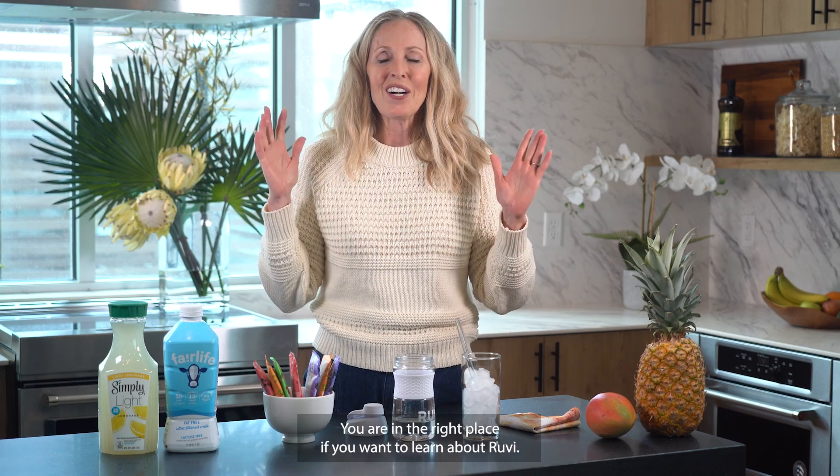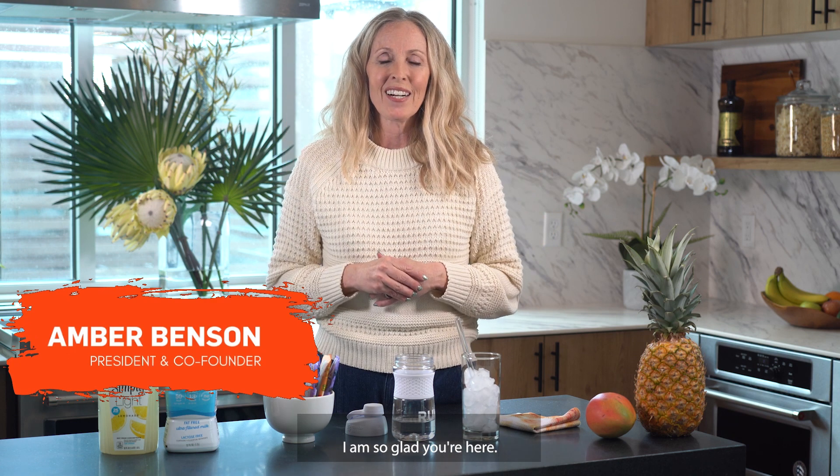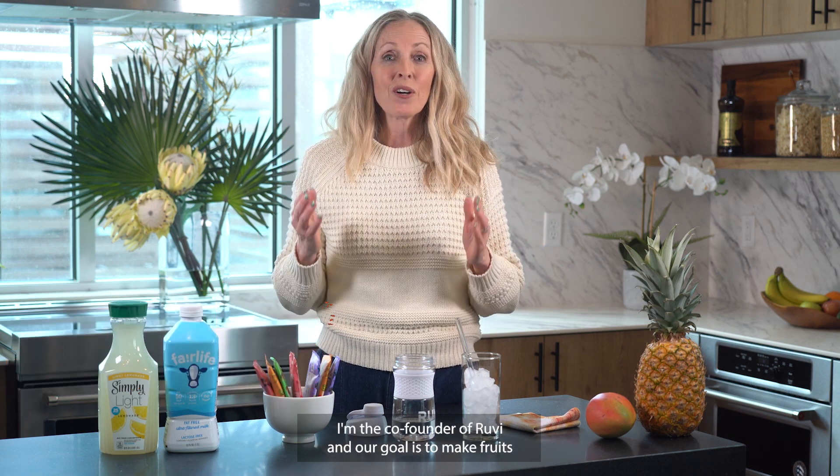Welcome everyone! You are in the right place if you want to learn about Ruby. I am so glad you're here. I'm the co-founder of Ruby and our goal is to make fruits and vegetables easier for you.